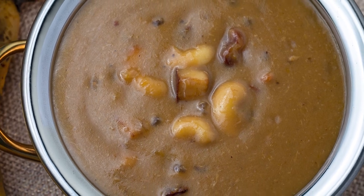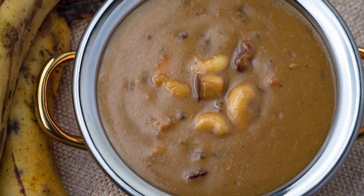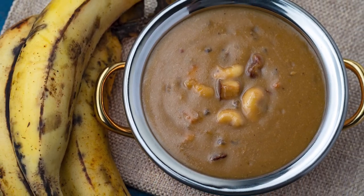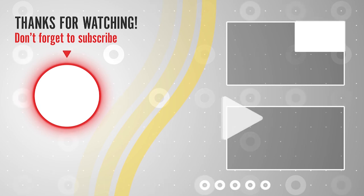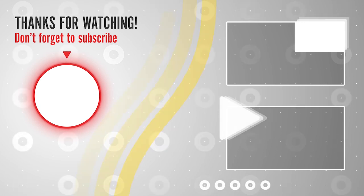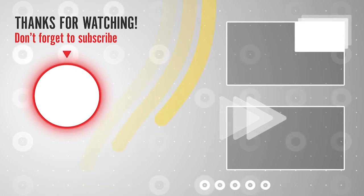Try this out during this festive season of Onam and serve it along with your Onam Sadhya. If you enjoyed watching our videos, do subscribe to our channel and hit the bell icon to get notified for our future videos.